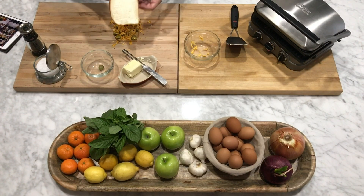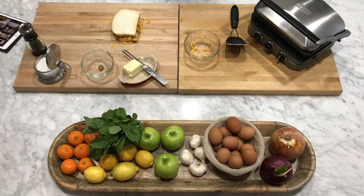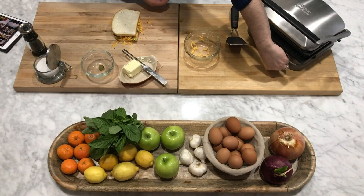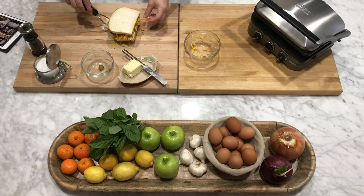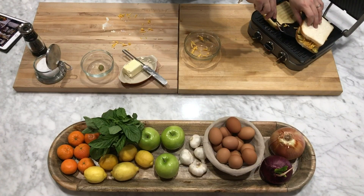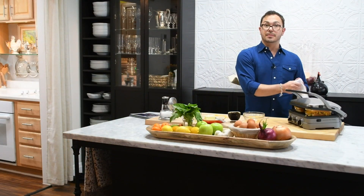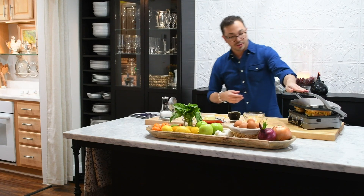I'm going to put the other piece of bread on top, press it down a little bit. This takes about five minutes in a panini maker, or you can also do it in a medium skillet on medium heat on the stove, like a classic grilled cheese — just turn and turn and turn.